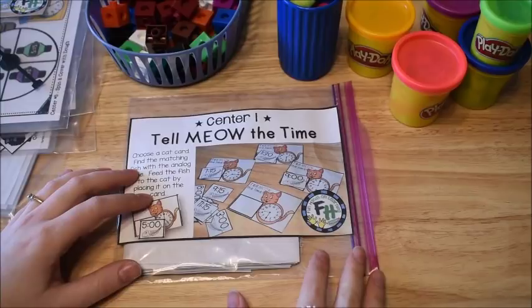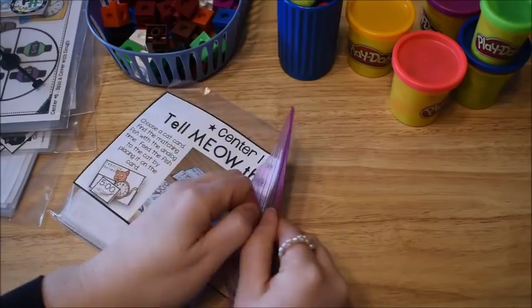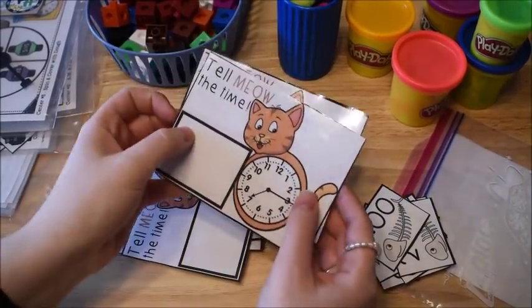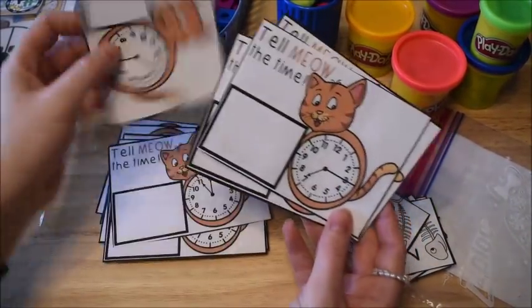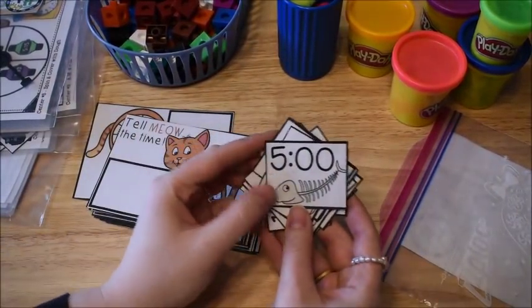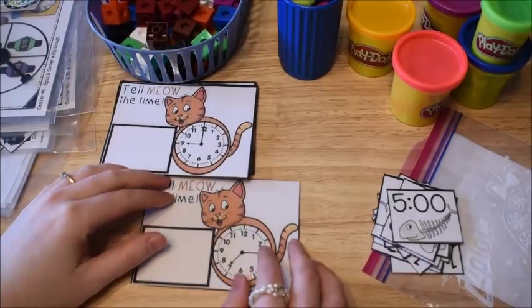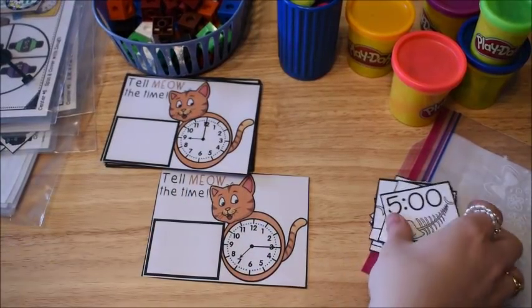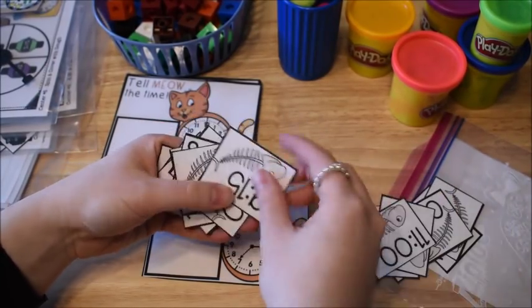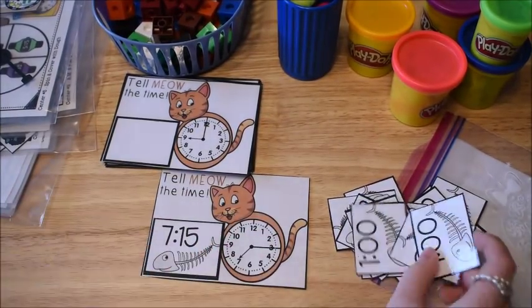This next activity is called Tell Meow The Time — and the reason I have it say that is because it has a kitty cat on it. You get cards that look like this with the cat on it, it says Tell Meow The Time. And then you have cards that have the fish that you're supposed to feed to the cat. What the kids are going to do is take a card, look at the clock — for example, this one says 7:15 — and then they have to find the matching card that says 7:15 and match it to their cat card, so that they can feed the cat the correct time.